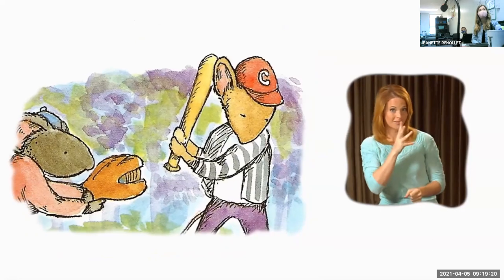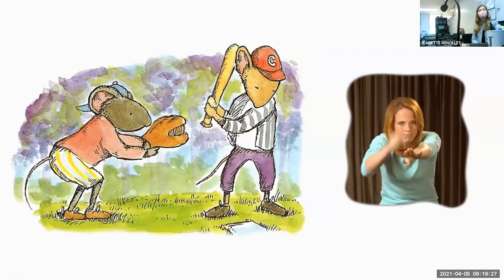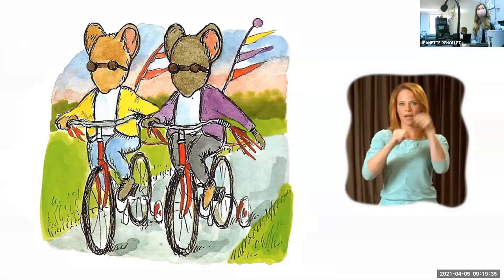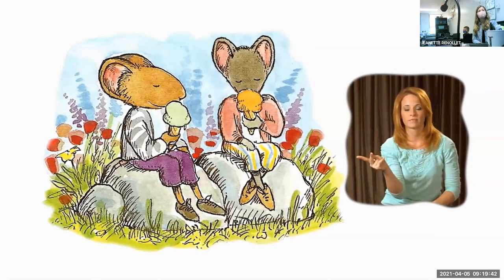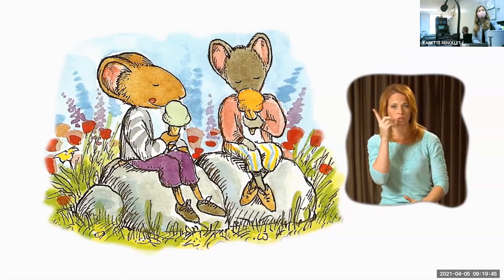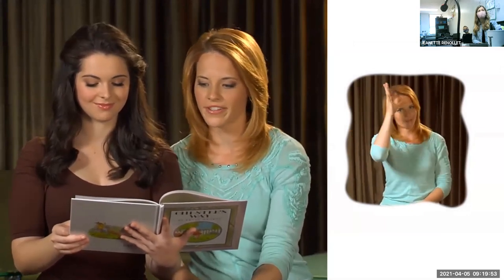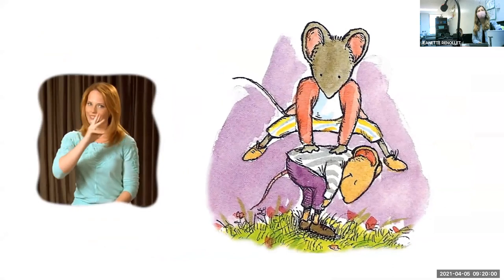Chester wouldn't play baseball unless Wilson played, and they never swung at the first pitch or slid headfirst. Wilson wouldn't ride his bike unless Chester wanted to, and they always used hand signals. If Chester was hungry, Wilson was too — but they rarely ate between meals. 'Some days I can't tell those two apart,' said Wilson's mother. 'Me either,' said Wilson's father. Chester and Wilson, Wilson and Chester — that's the way it was.